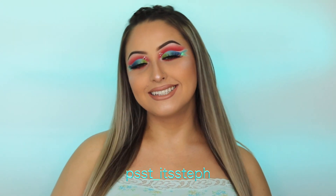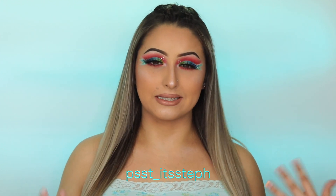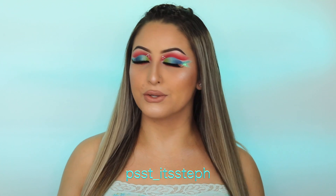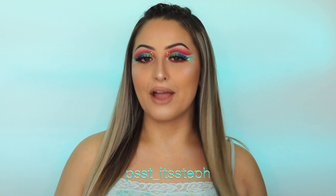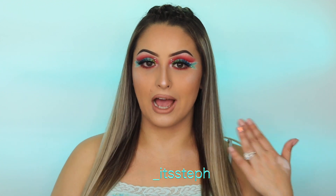Hey guys, welcome back! Today's look is inspired by the Little Mermaid and I figured I'd do something a little bit different and out of the ordinary, so this is what I came up with today. I really hope you guys enjoy it, and if you like what you see and you want to learn how I did this, go ahead and keep on watching.